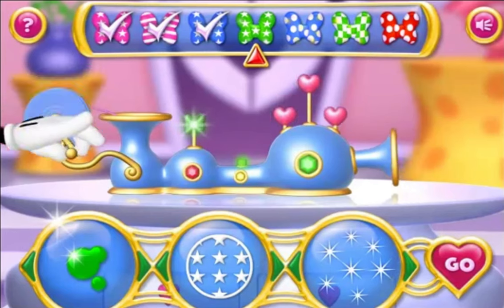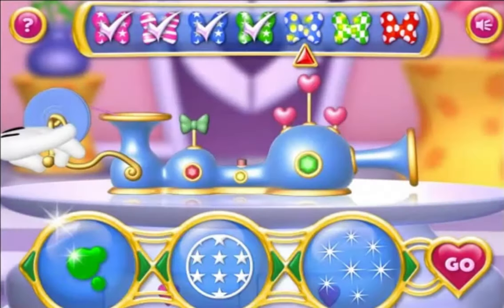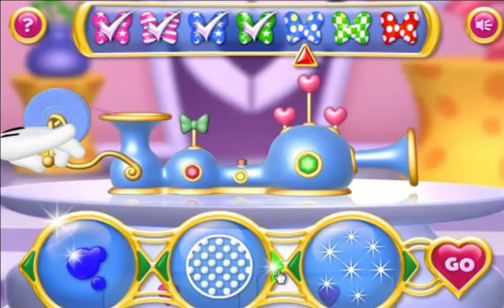Next, we have pink with stars without sparkles. Next, we have blue with polka dots and gold sparkles.